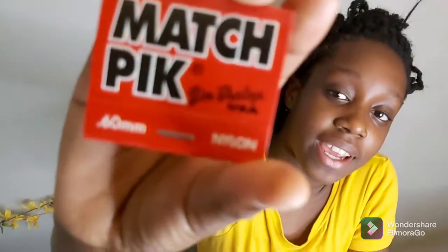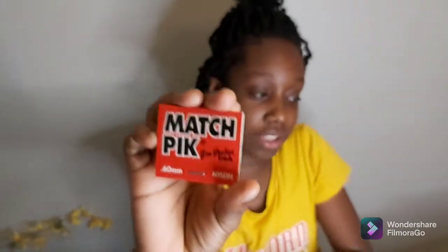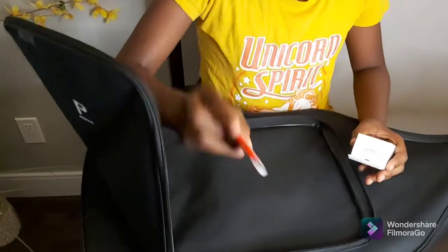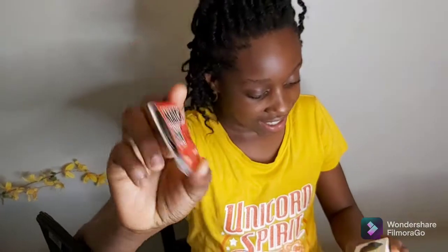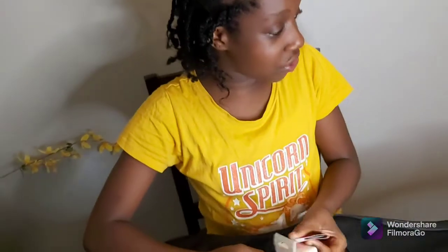Guitar picks — the ones you strum with. They're match picks. And 60 millimeters. And this is a Fender Tune 1 tuner. Really cool. I've never used a tuner before. I'm excited to try it out.